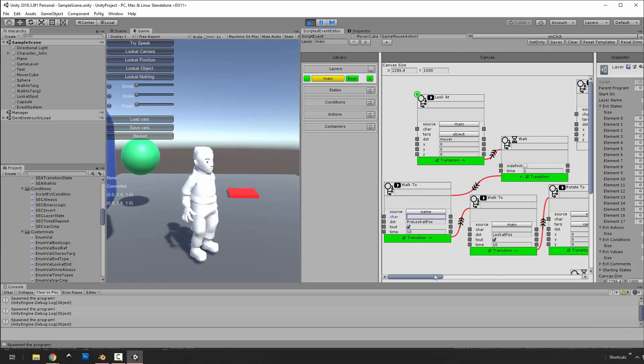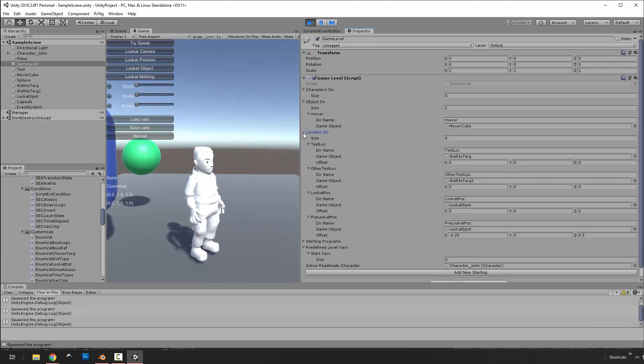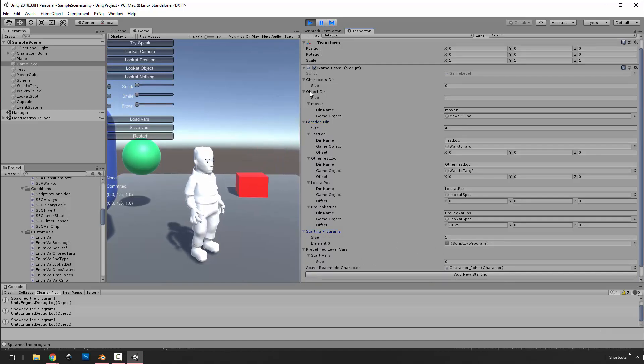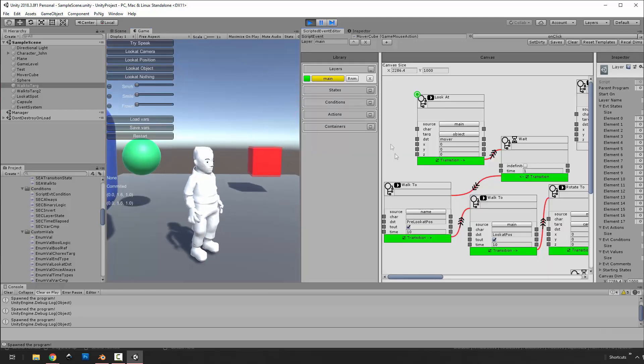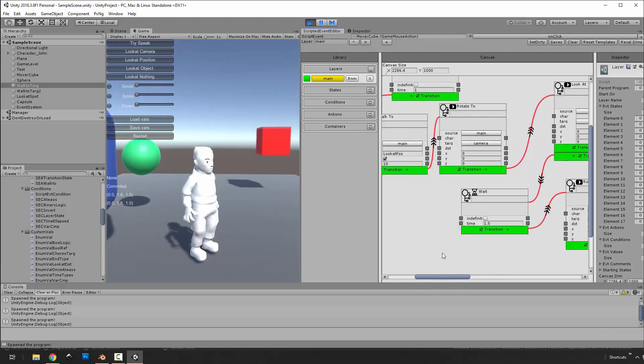The character's name doesn't matter for the main character, but if you had multiple characters you'd specify who you want to walk where. Walk-to locations are defined in this game level — it's got a few things it knows about: objects, characters, locations. If I type in string names these match the active level. Programs will start when the level starts. Location: wherever this guy is is where he'll walk to, with an offset.